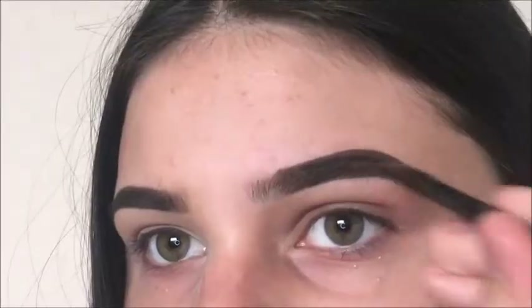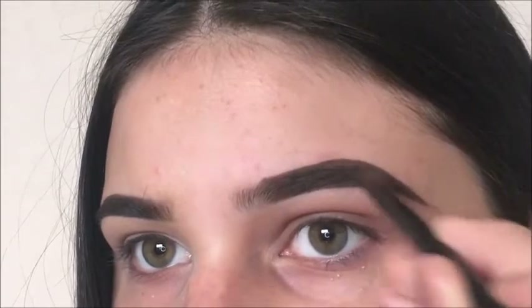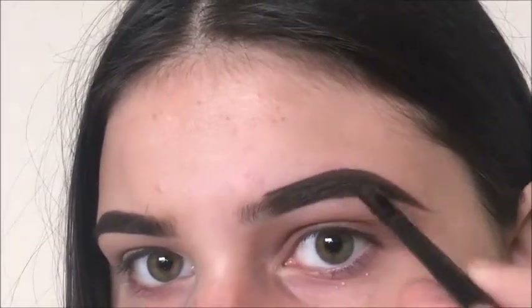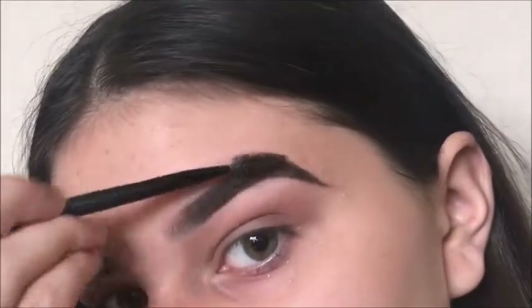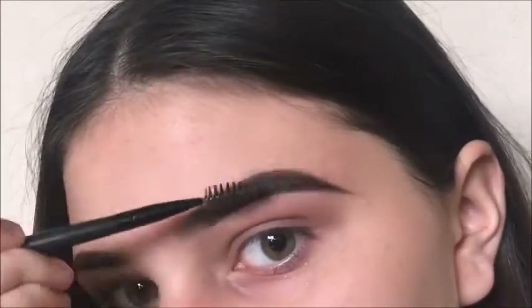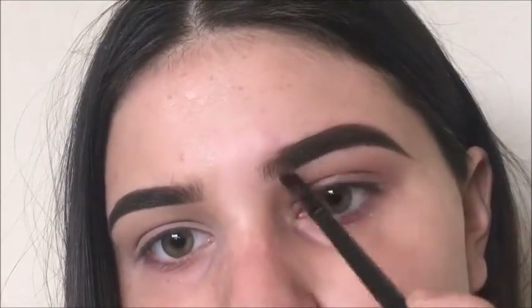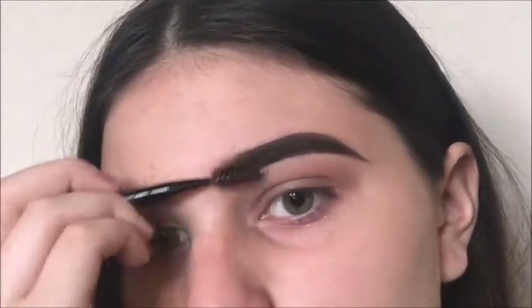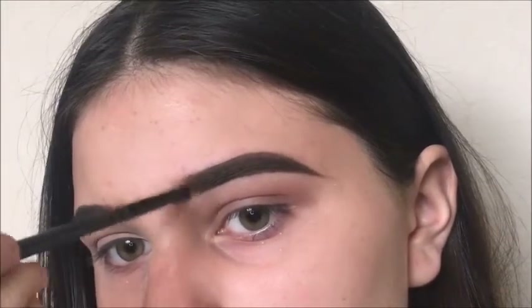Now I'm brushing my hair back and filling my brows in. Now I'm blending everything together. Next I'm going to be filling in the front of my brows — all I'm doing is quick upward strokes with a light hand and blending it together.